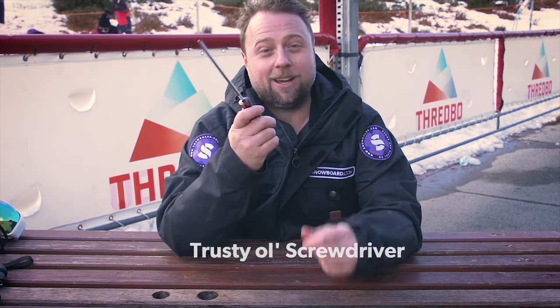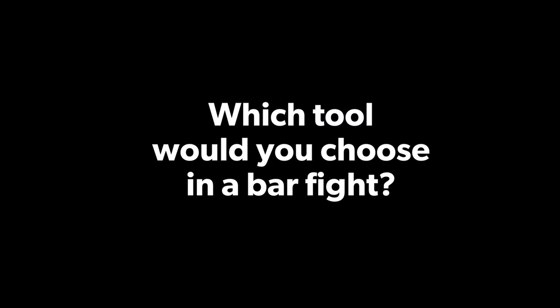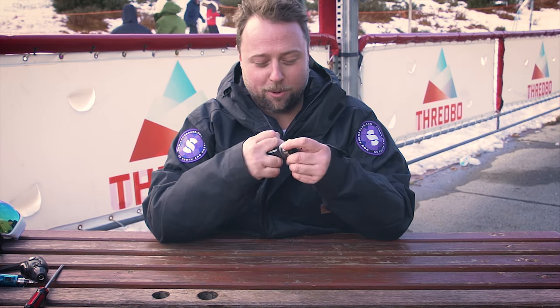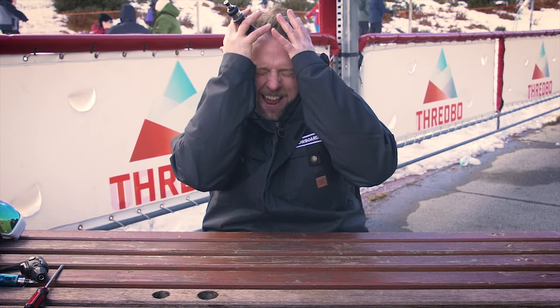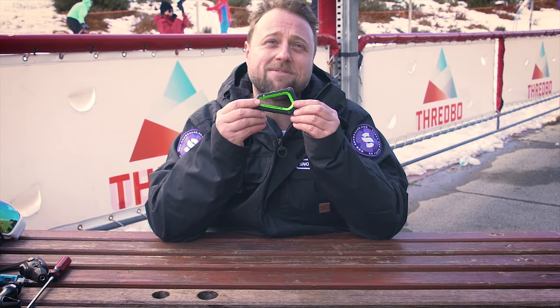In a bar fight? Yeah, in a bar fight. Probably go for the One Ball — it's got a bit of this knuckle duster sort of action. What sort of motion would you use if you were fighting someone? Probably like this. Don't hit me! I gotta admit, I kind of like the carabiner tool. It has a hole. It's pretty sexy, right?